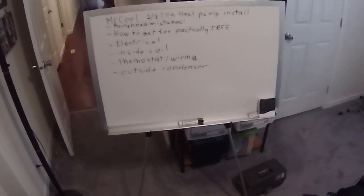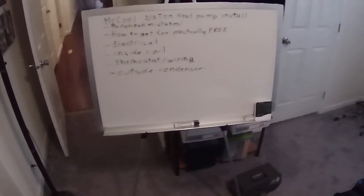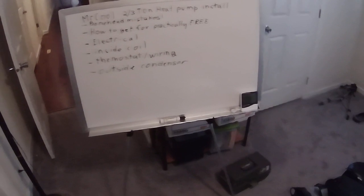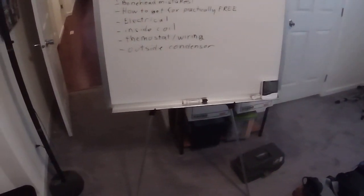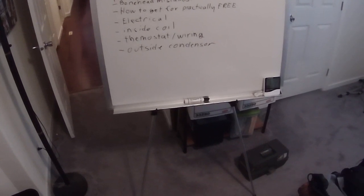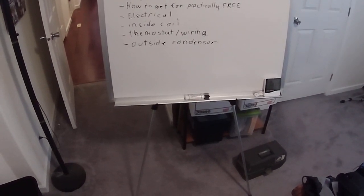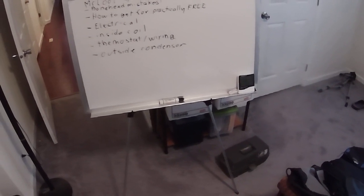So you want to install a heat pump on your own DIY? Well you've come to the right video. This is going to explain the installation of a Mr. Cool two-or-three-ton heat pump. We're going to go over some terrible boneheaded mistakes you want to avoid, how you can get these heat pumps practically for free, the details of setting up the new electrical, setting up the inside coil inside an existing electric furnace, the mysteries of thermostats and wiring, and how the outside condenser and all the lines get installed.